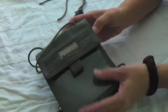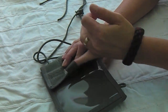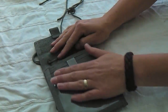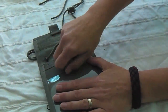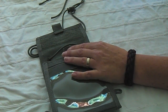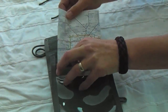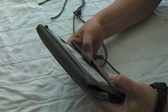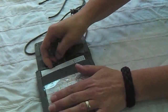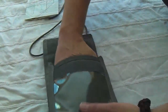Starting from the front: there's a loop field where you can attach a patch, a little grab loop where you could hang a carabiner or keys, and a small velcro closure. This front area has a heavy gauge plastic window, so you can slip in a map or your passport. I have a map of the London Underground to demonstrate — if this is hanging on your chest, you can just look down and see where you're going.